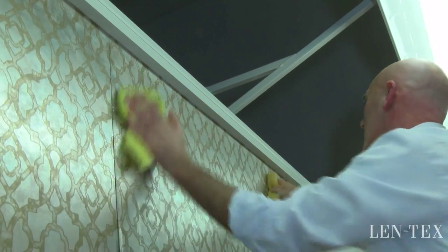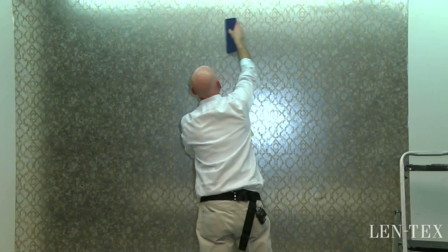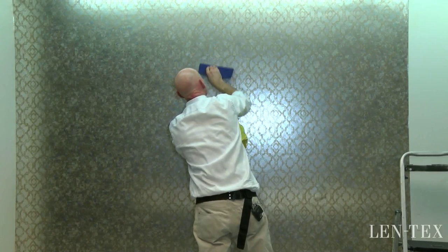Remember that this is a wet surface now, which makes it a little sensitive, though within a few minutes it will be dry and super durable once again. As you can see, with a little extra attention, you can be assured of a successful installation.